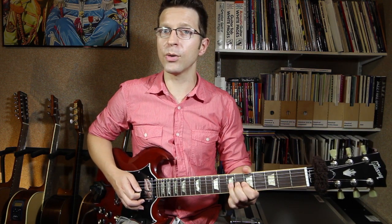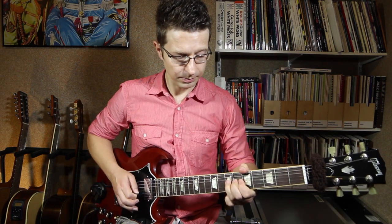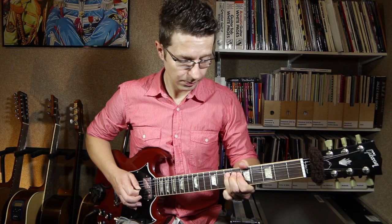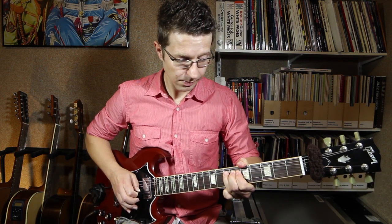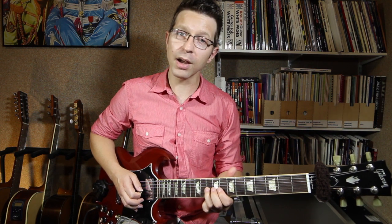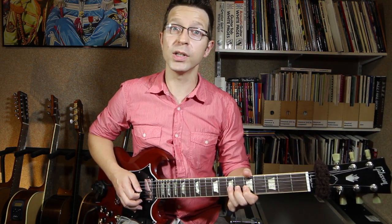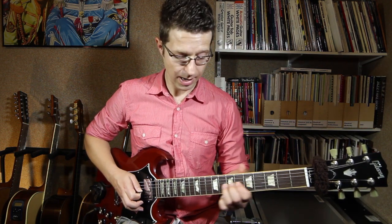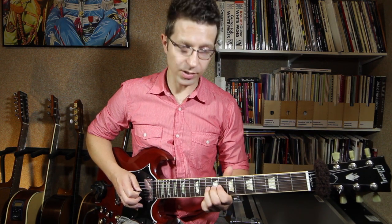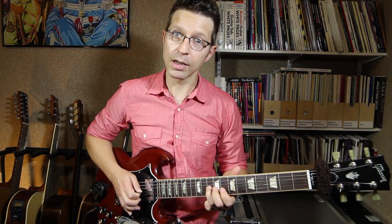I'm doing it slowly there, now I'll do it quickly. So that's the way you can practice it — you play the target, then you go back to the note you want to bend from and bend to the target. Recreate that note: target, bend, target note, string bend.